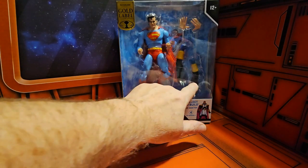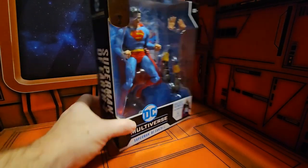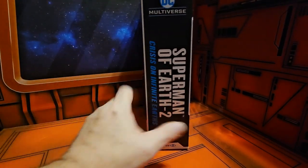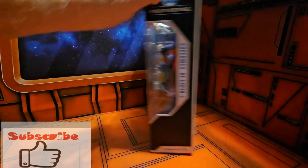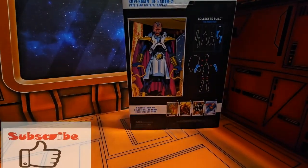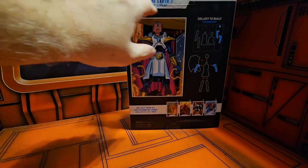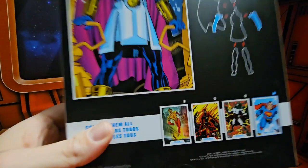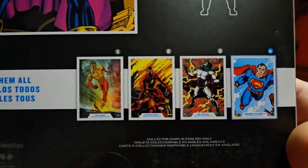We see he comes with the Monitor arms and hands. On the back we see the Monitor and Crisis on Infinite Earths, and Superman comes with the arms. We also see the figures that are in the lineup.